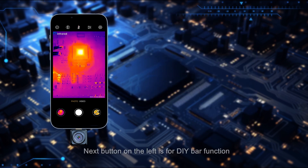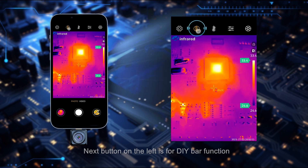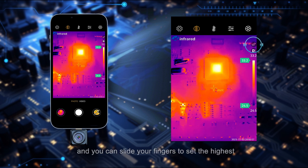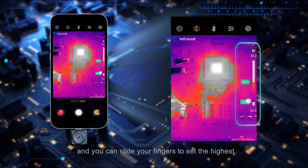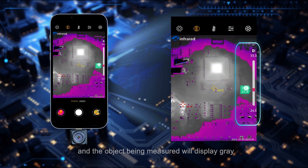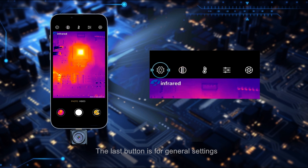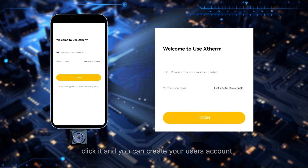The next button on the left is for the DIY bar function. When opened, click the unlock on the side and you can slide your fingers to set the highest and lowest temperature range. Objects being measured will display gray and black if the temperature is out of the set range.